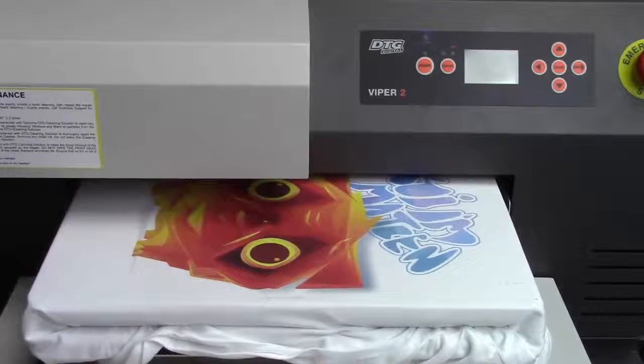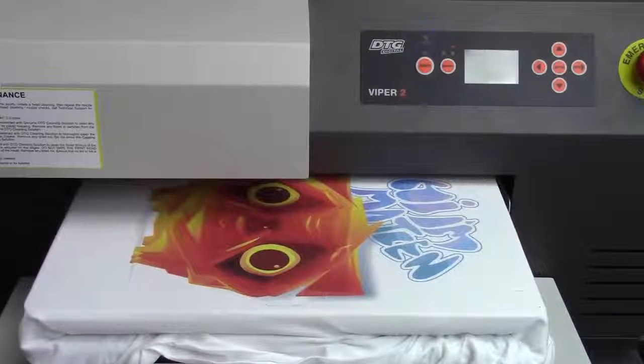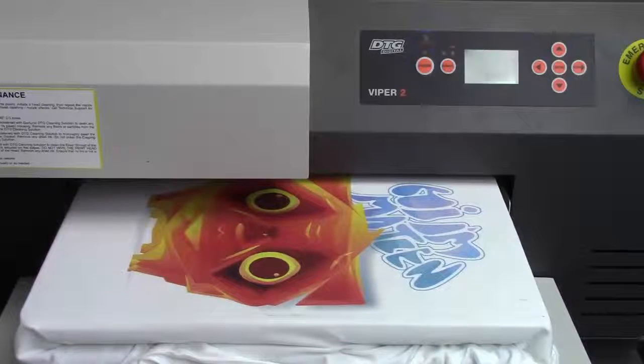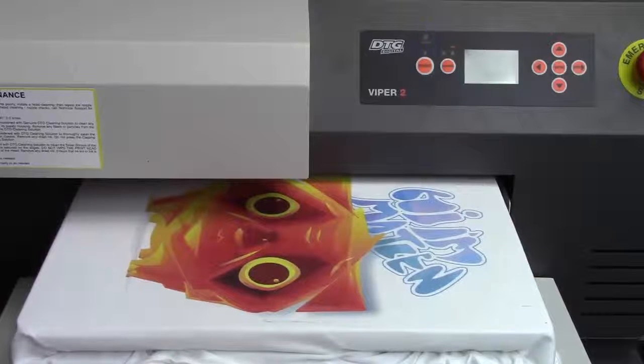Now the big advantage to this, other than the fact that the print looks great, is that you can set up a job for one large shirt, two regular-sized shirts, or four small ones. You can set up this job and while it's printing you can go off and do something else that makes you and your business money.